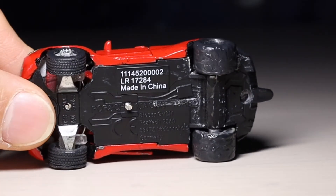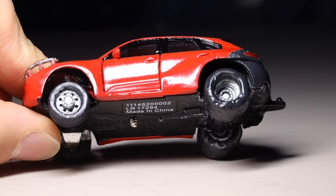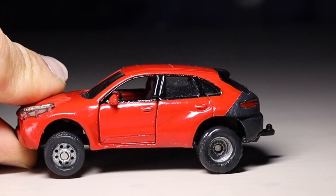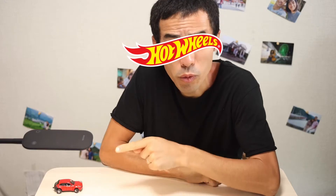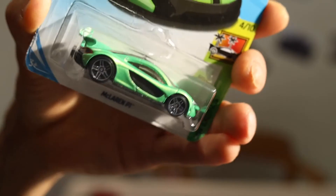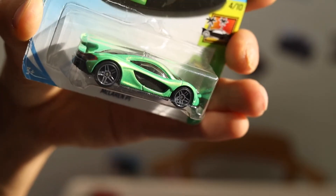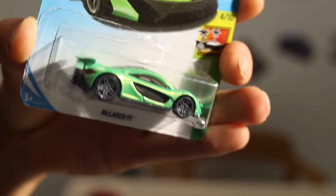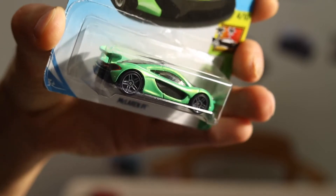Look at these big rear tires. So cool, isn't it? It looks like Hot Wheels. Hot Wheels has generally big thick white rear tires like this. I think Hot Wheels is the best beautifully proportioned miniature car, although it is far apart from real world vehicles.